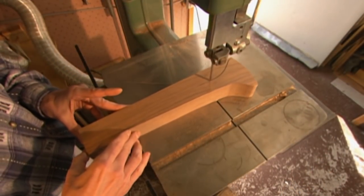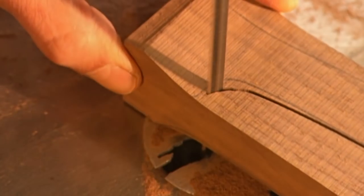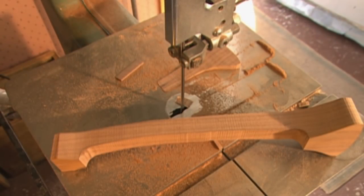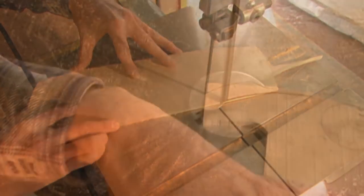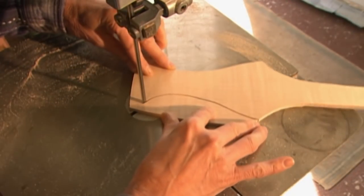Next, a bandsaw is used to cut out the shapes. The more precisely the cuts are made, the less sanding will have to be done later. The dimensions for the top and neck are exactly the same as for a traditional violin, so there won't be any difference in the reference points the violinist relies on.